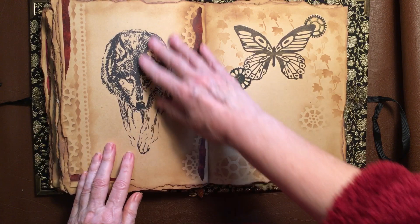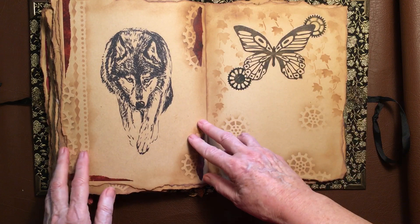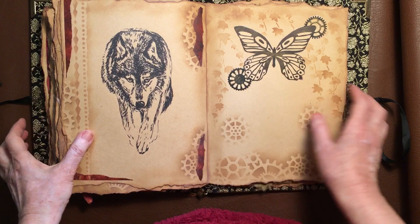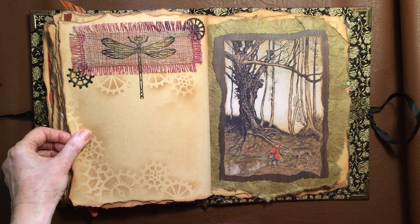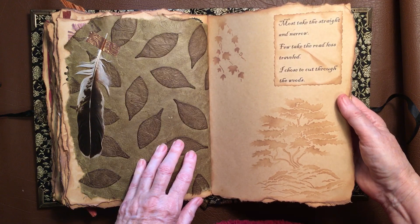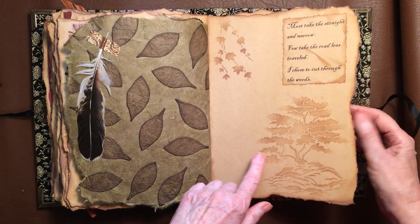There's another beautiful image — and this is Washi tape that I actually ripped. See there's some down there, and again part of that paper where the feathers were back there, that I've used as a stencil. Red Riding Hood and the wolf. Another feather. 'Most take the straight and narrow, few take the road less travelled — I chose to cut through the woods.' And that's another stencil, another tree. Might actually go over that with black as well. Owl — I have to think about that.